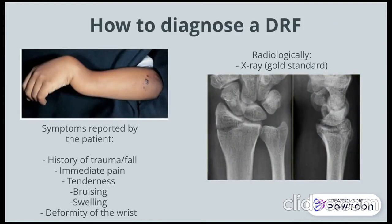Distal radius fractures are often diagnosed based on the symptoms reported by the patient as well as radiological imaging. Patients often report a history of trauma or fall with immediate pain, tenderness, bruising, swelling, and deformity of the wrist. The gold standard that we use is an x-ray of the forearm, which allows us to determine the extent of the fracture, if there's any translation or angulation, and how we plan our management going forward.